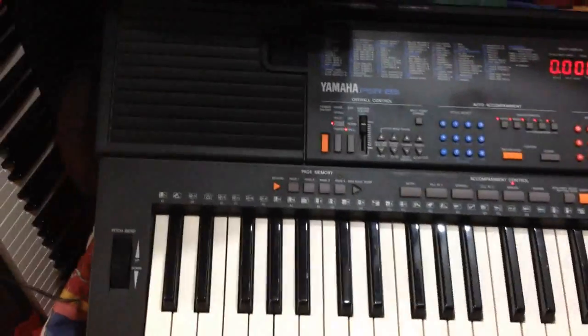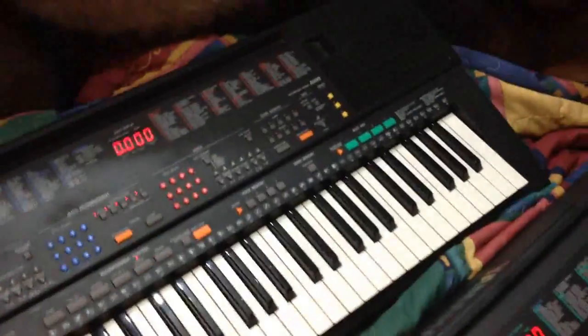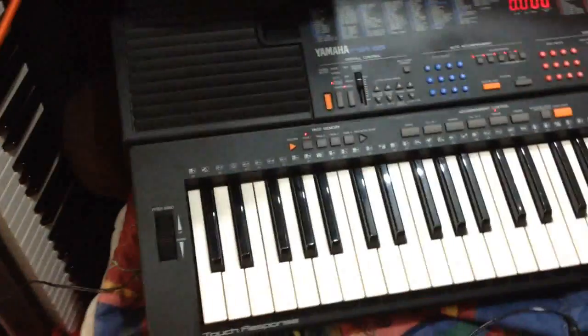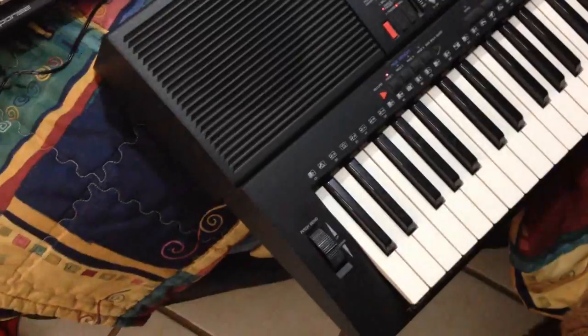They are both the same keyboards except for the cosmetics. The buttons are different colors, the layout is the same, and the speakers are different — but inside the speakers are actually the same. It's just the casing of the speakers that's different. These over here are supposed to look like bass boosters, but they don't do anything. It's the same demo and the same keyboard — really nothing different about them.